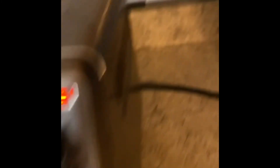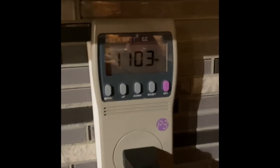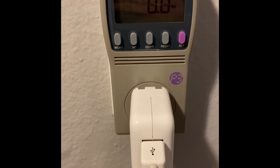Next up: the toaster oven. You can see it's plugged in at zero. I'll come over to the toaster oven and turn it on — it's pulling a ton of watts. Let's go with 1,103 watts for the toaster oven, which is basically my pizza maker.